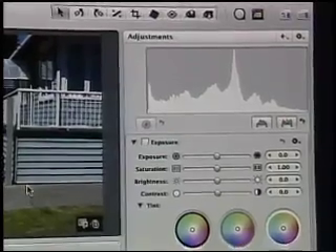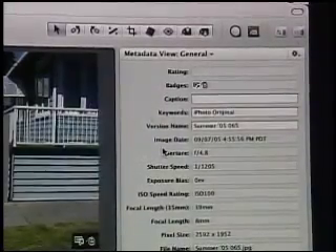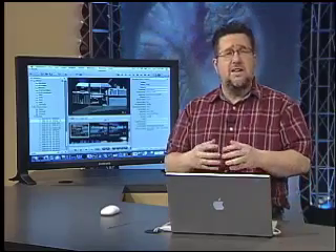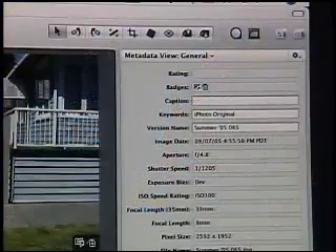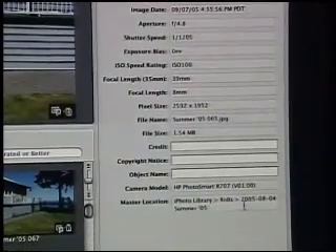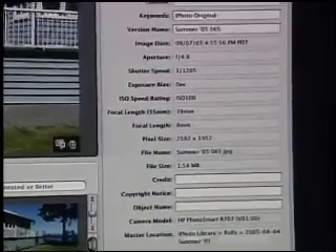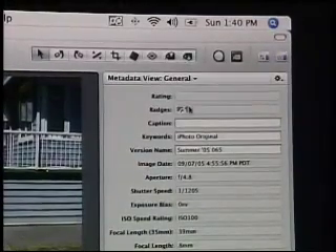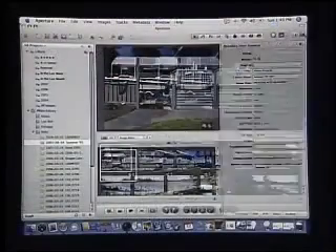We also have a tool here for managing all of our metadata. Metadata is even more critical to the pro photographer — if you're taking 500 shots at a wedding, you want to capture all that information, like the wedding name, copyright notices, and credits. You can do that through this interface. But if you're doing 500 photos at a time, you don't want to edit each one individually. So you also have the ability to do something called lifting and stamping metadata, which copies the common information from one photo to another.